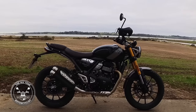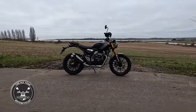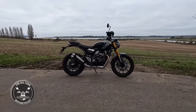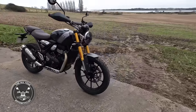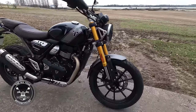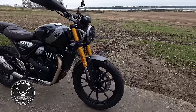Right, here we are - the Triumph Scrambler 400X. What can you say? I think it looks lovely and I'm really enjoying riding it. Around the front we've got upside-down forks which seem to do a grand job on the washboard road and on this bumpy old Suffolk road.